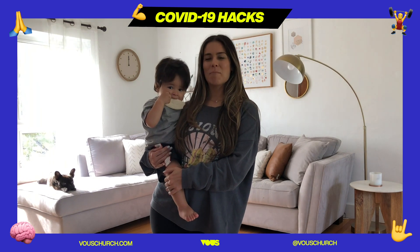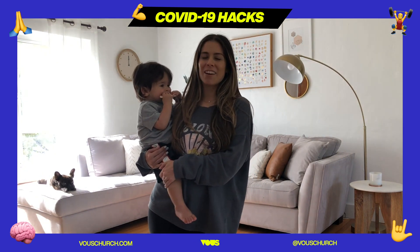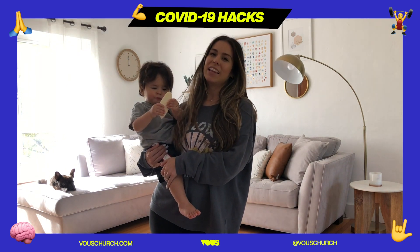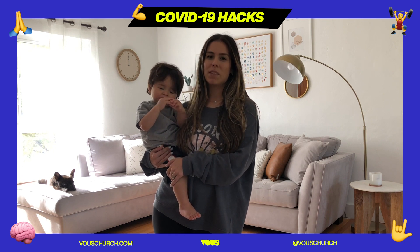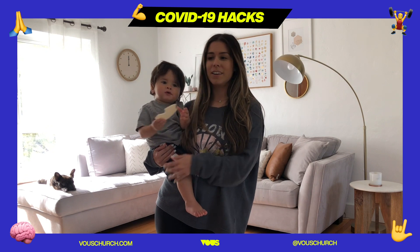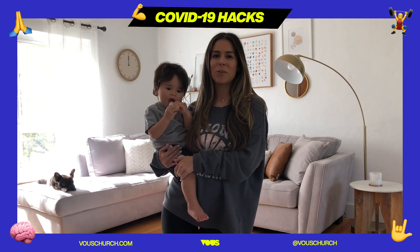Hey guys, hope you're having the best day. My name is Michelle and this is Maddox. Welcome to our COVID-19 hack on how to throw a family dance class in your very own living room. We've been spending a lot of time indoors and something we've especially enjoyed doing is dancing. He loves to dance and loves to whip out any musical instruments we have lying around.